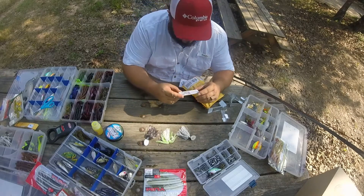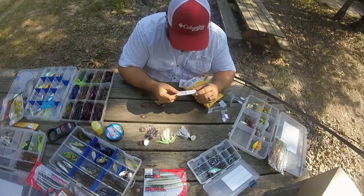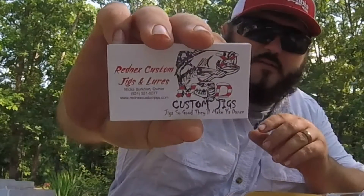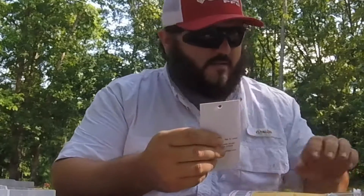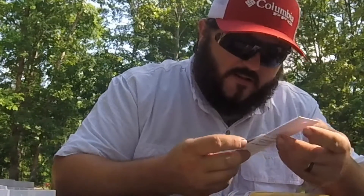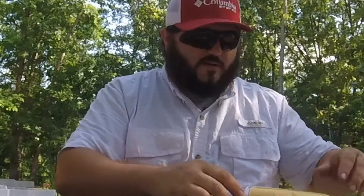Redneck Custom Jigs and Lures - go to redneckscustomjigs.com. Their slogan is 'Jigs so good they'll make you dance.' Pretty cool logo, got about five cards in there. First jig we got is PB&J - that's pretty cool, haven't seen that one before. Pretty good looking jig.